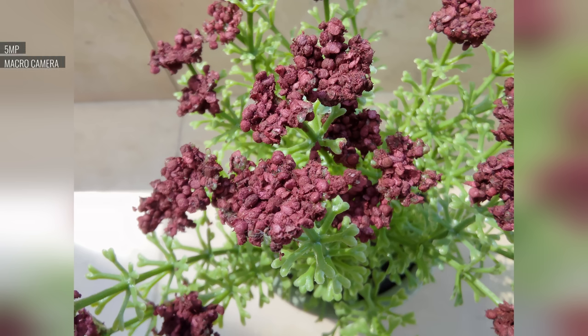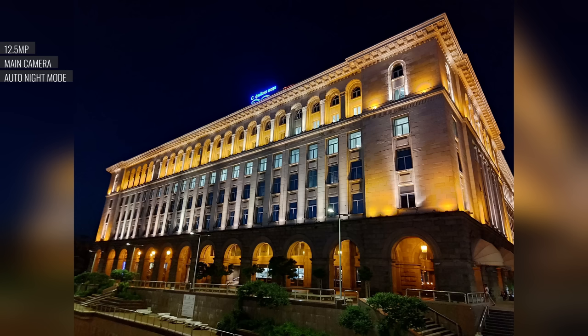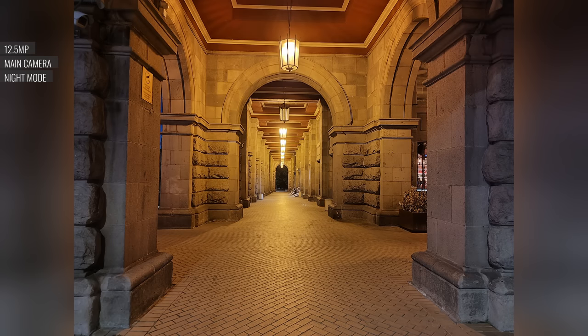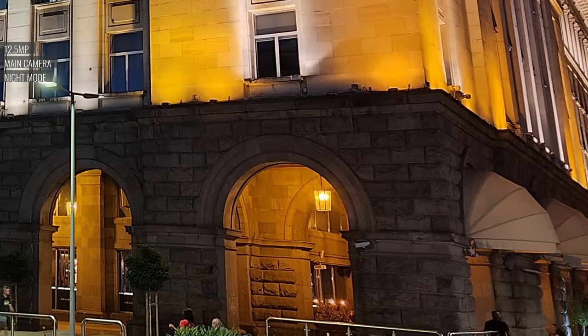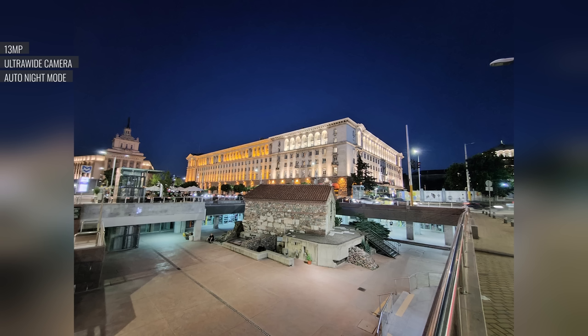5MP closeups taken with the macro cam are surprisingly clean and usable — there's plenty of detail and the colors look good. In low light, the main cam shoots decent but unremarkable photos. There's enough detail and low noise. The night mode will sometimes trigger automatically, or you can toggle it on. The exposure is brighter, and both the dark areas and light sources get a major boost to detail and overall appearance. With the ultrawide, the auto night mode pretty much always triggers, and the results are okay — you get a bright enough exposure, boosted shadows, and contained highlights. Selfies come out at 12MP, and they are pleasant looking with plenty of detail and nice colors.